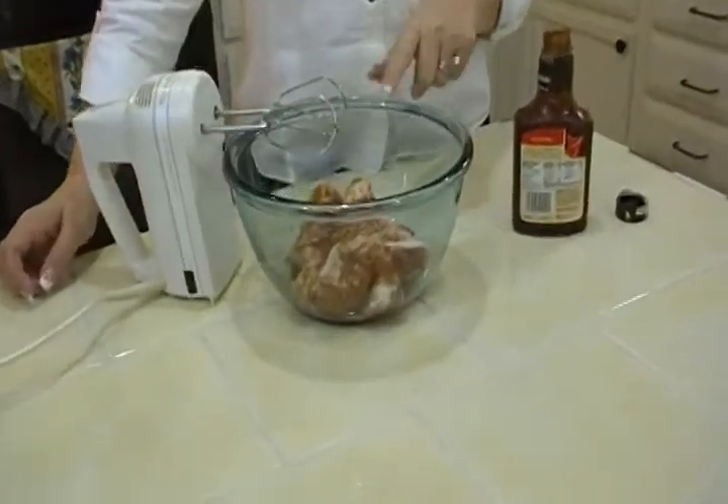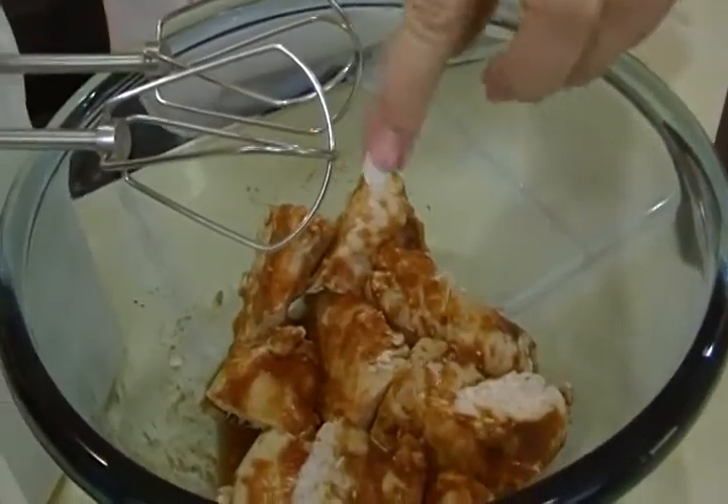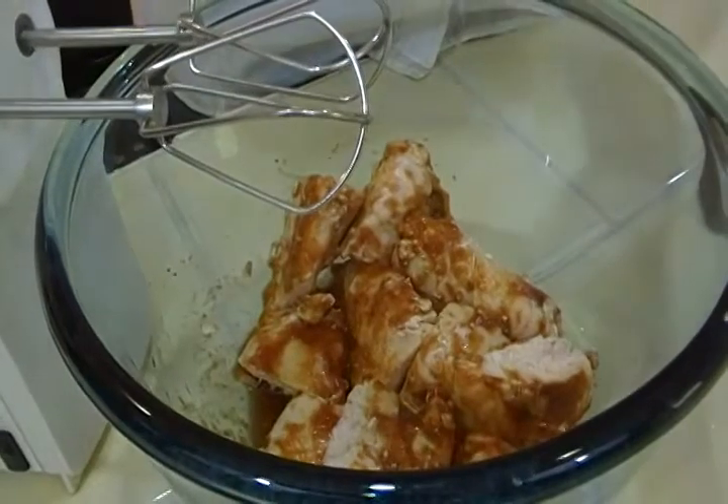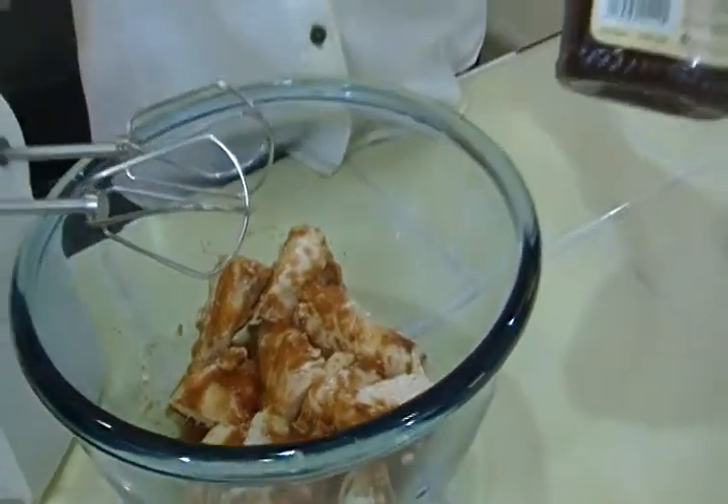You take chicken and you cook it with a little barbecue sauce, which I did. These are just chicken breasts. I cut them into chunks because I suspected a whole giant breast in there won't work. And then all you need is barbecue sauce.